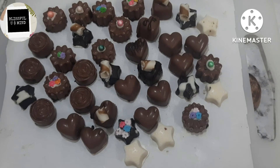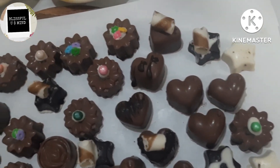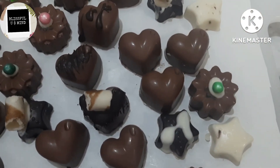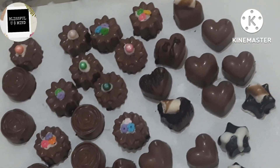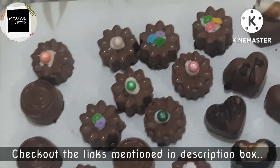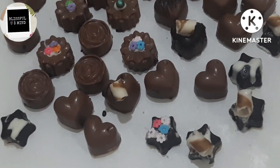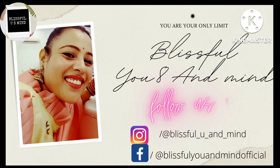If you liked this recipe, please like the video and subscribe to my channel. You can also forward this video to your friends and relatives. On my channel there will be many more amazing recipes like chocolate fudge cake, chocolate lava cake, chocolate Swiss roll, and many more — visit the channel and click the links in the description box to enjoy these recipes. It's time to say bye-bye now. Stay blissful and stay healthy.